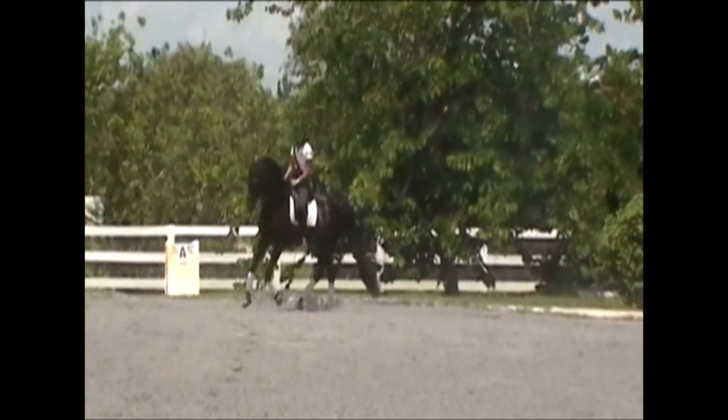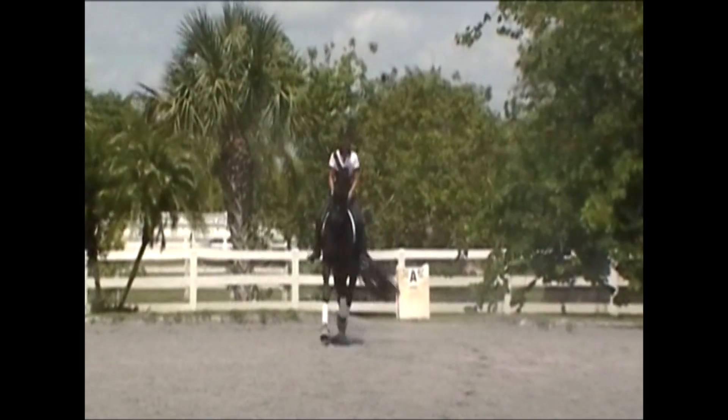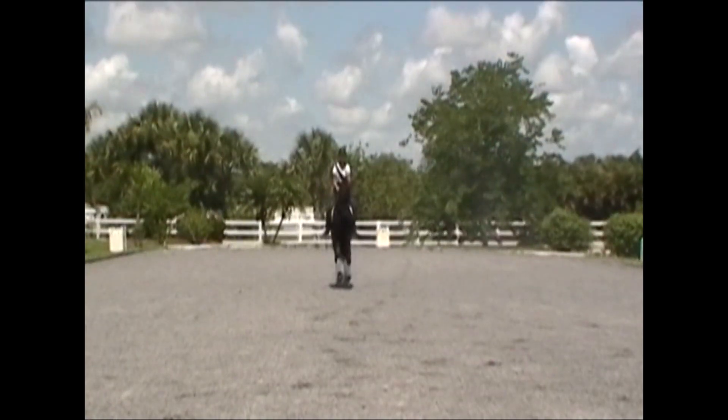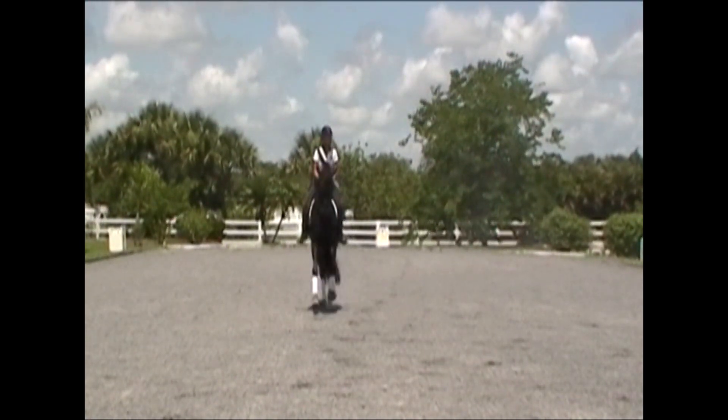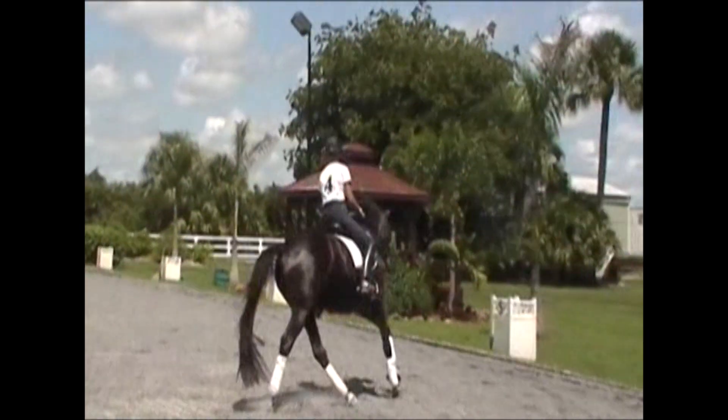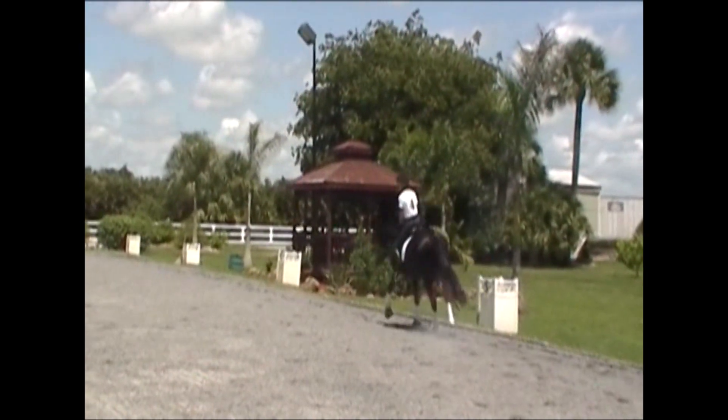Here I overshoot the center line. Zahner drifted out into my outside hand and I was not quick enough to catch it. Try to ride these half circles in maintenance so you don't have to ride in correction on the center line. Here I opt to stay straight on the line I found myself on.